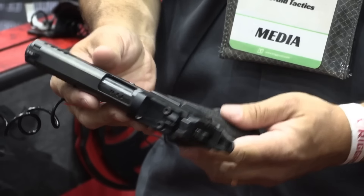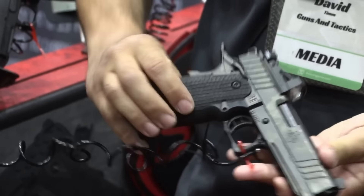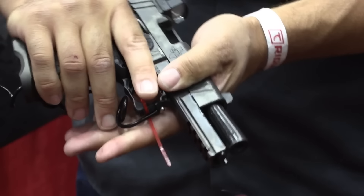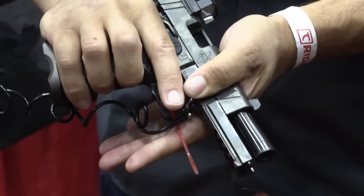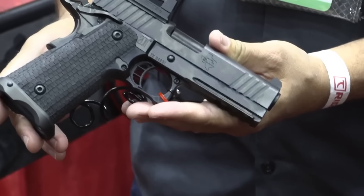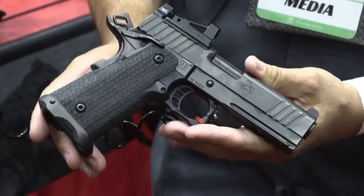What we did with this gun is we stuck with a 4.15-inch bull barrel. The reason for that is it's still a short, compact platform — quick out of the holster — but with the 2011 it's still incredibly flat-shooting and incredibly accurate. So you're not making any sacrifices in accuracy or recoil, but you've got a quick gun out of the holster.